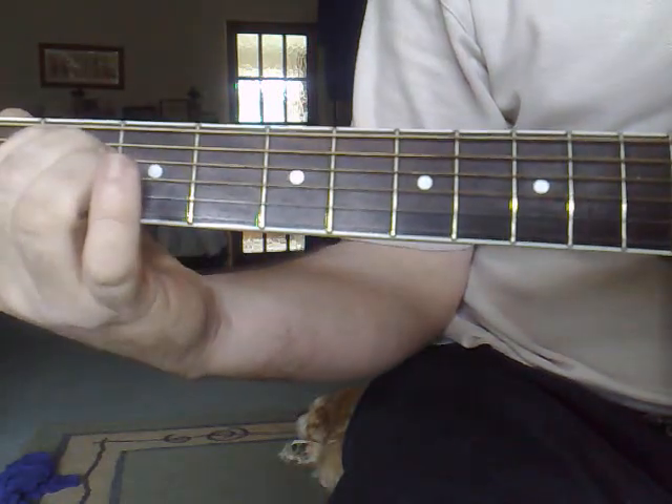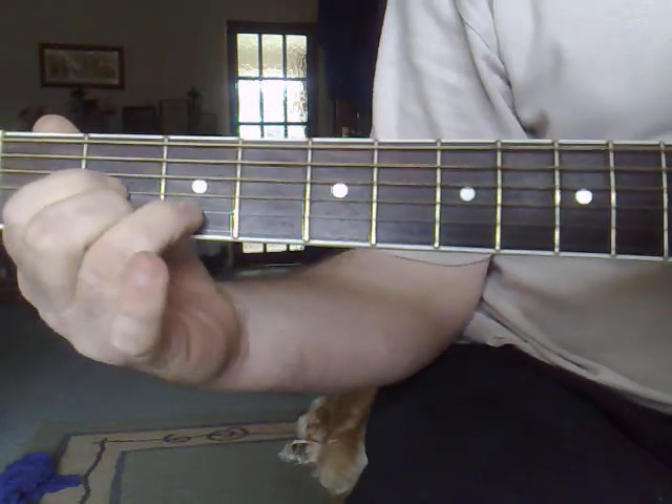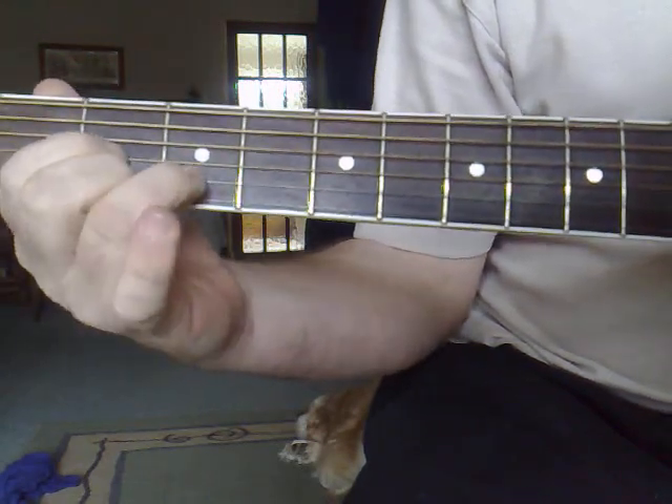We've got a C, an E minor — sorry, E minor — and then D. That's it. E minor, and then D.